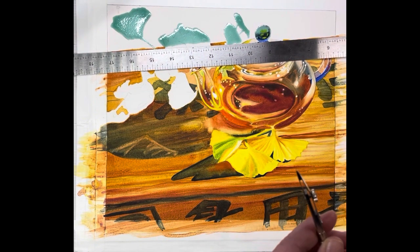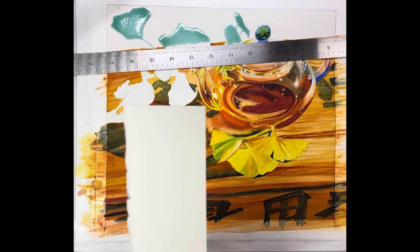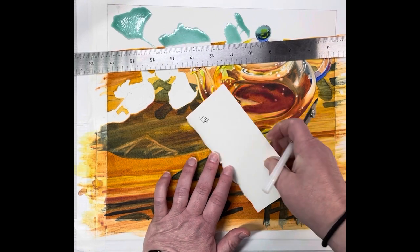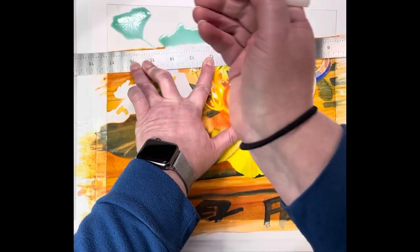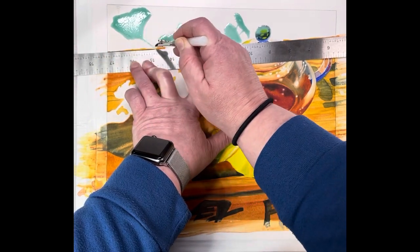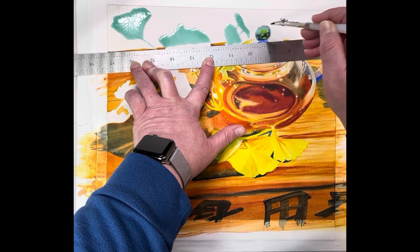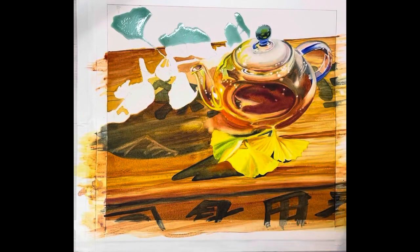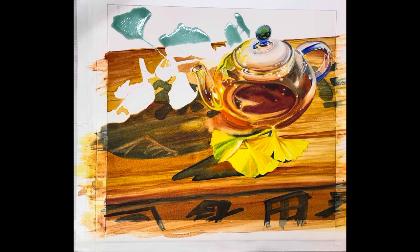I use a straight edge with this, and you can always practice — I keep little strips of watercolor paper to test. I'm just making sure it's flowing — it is. I've got this set up diagonal, so I'll start over here. You put the flat edge against the back of the ruling pen. Mine dipped up a little bit but that's okay because that's the leaf. Then I move my ruler and it makes a perfectly straight line.